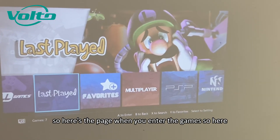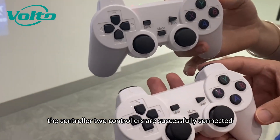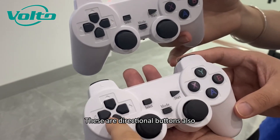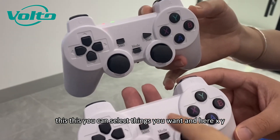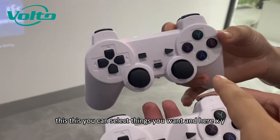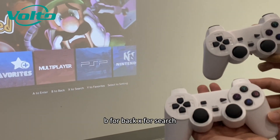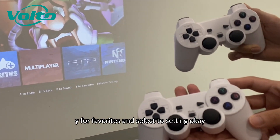Here is the page when you enter the games. The two controllers are successfully connected. These are the directional buttons, and you can use them to select things you want. The button functions: A for enter, B for back, X for search, Y for favorites, and Select for settings.